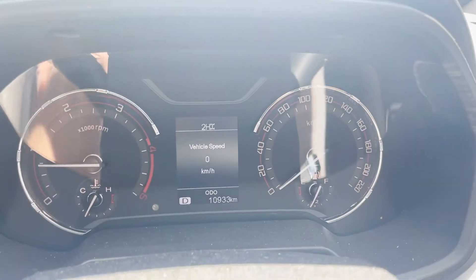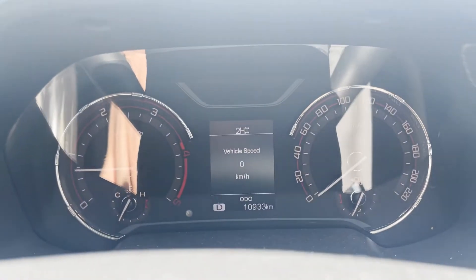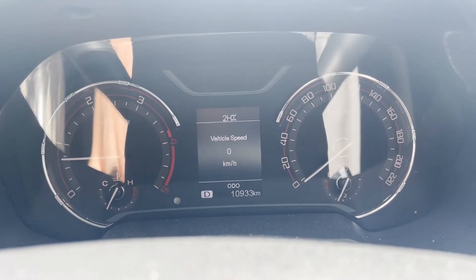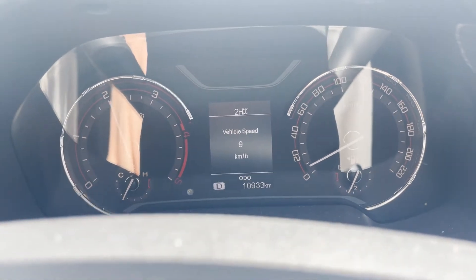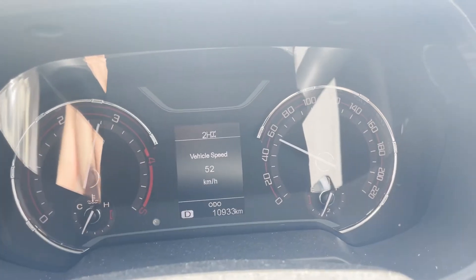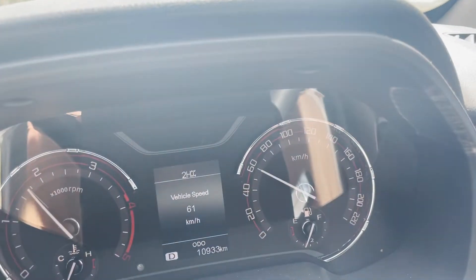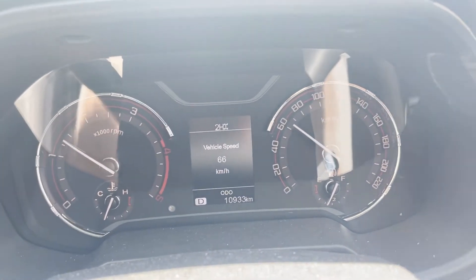We're at a set of lights here. You can see we're stopping at the set of lights. We've got the iDrive in, we're going to put the foot down. And we're at 60. Boom! So you can see how fast that response is. Much more enjoyable experience.